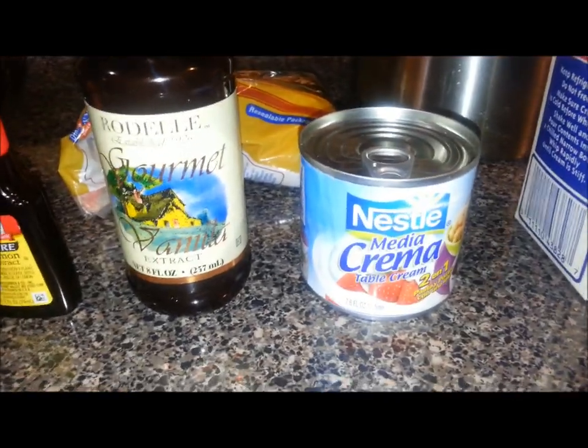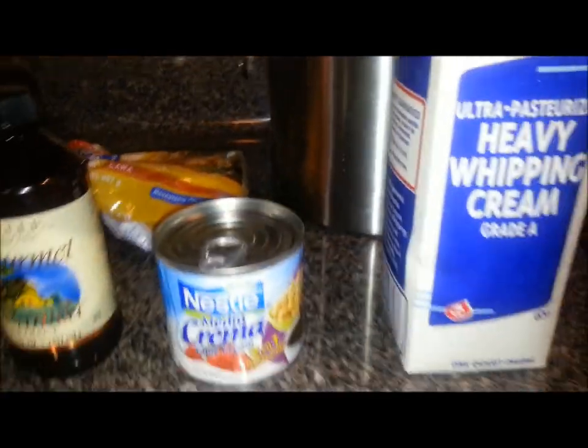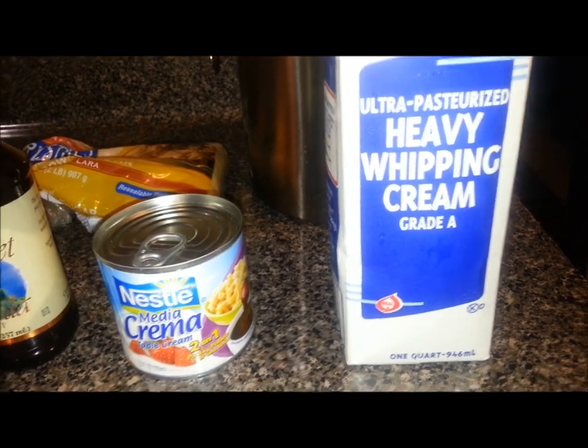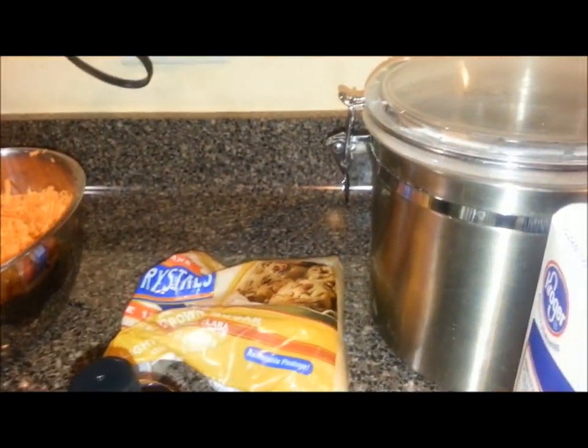This whole can is basically eight ounces of the Nestlé's table cream, and then another eight ounces of the heavy whipping cream, one cup of brown sugar, and one cup of white sugar.